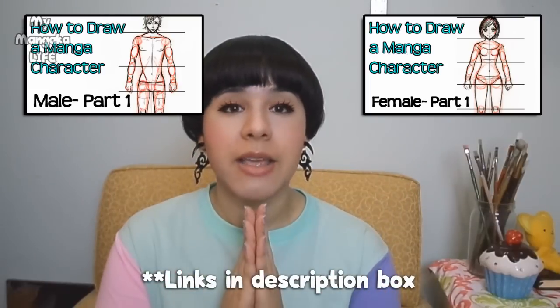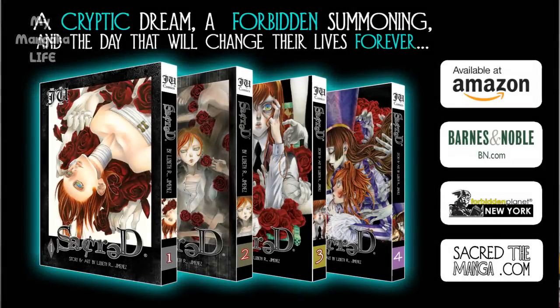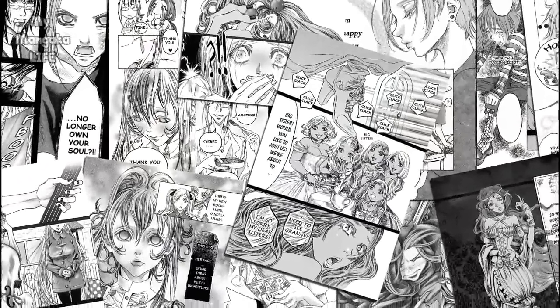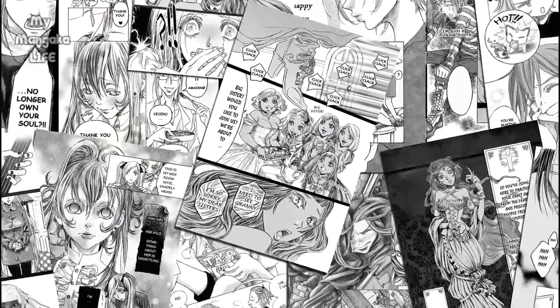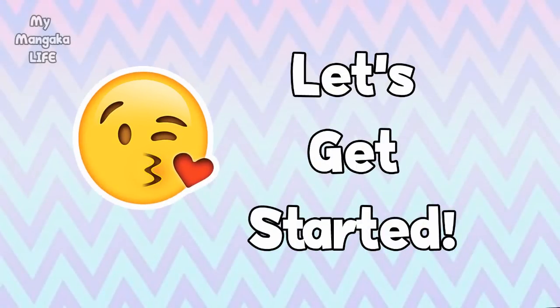I want to point out that you'll get the most out of this video if you are familiar with anatomy and proportions. If you still need more practice on that, please watch these 2 videos. Please also show your support for my published series Sacred by visiting sacredthemanga.com where you can read chapters of my manga for free. So without further interruptions, let's get started.